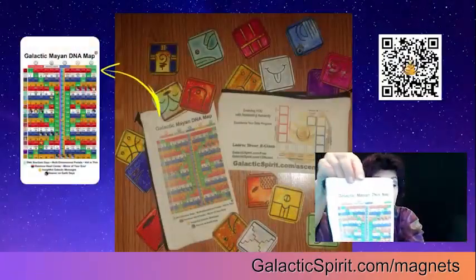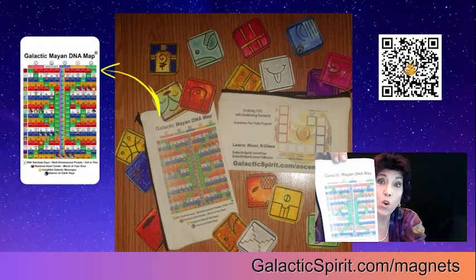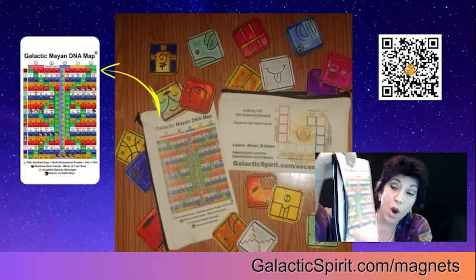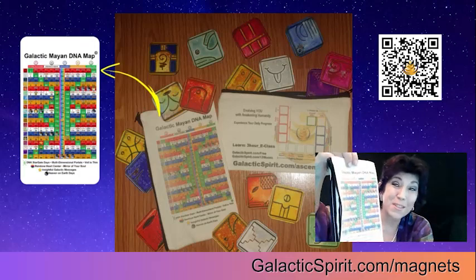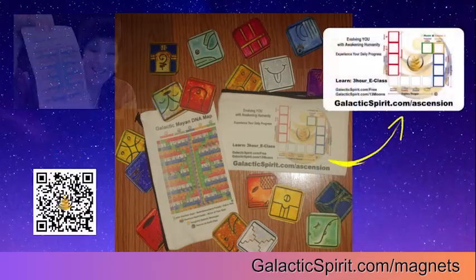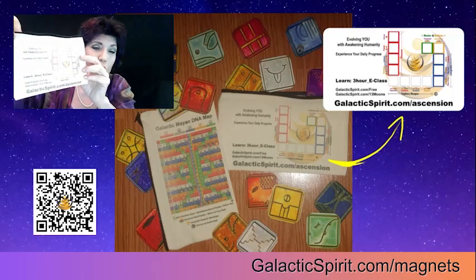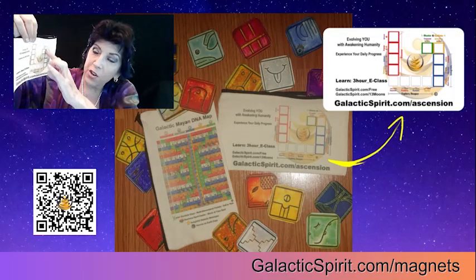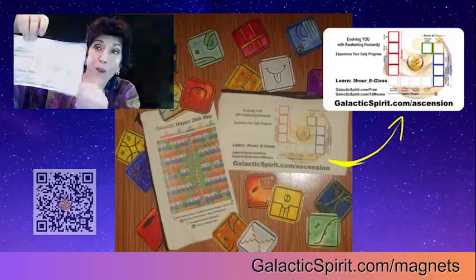On one side is the Galactic Mayan DNA map with the 20 quantum energies, and there are 260 nuances with a little code down there on the special days. On the other side is your 13-day ascension map, where you can follow along with the energies as you spiral up each of your birthrights.